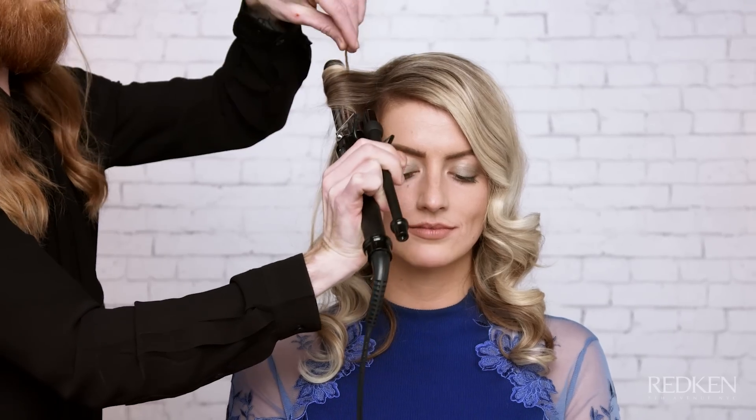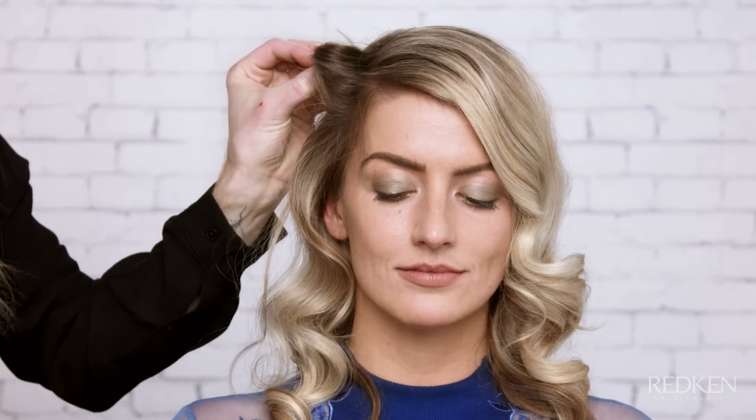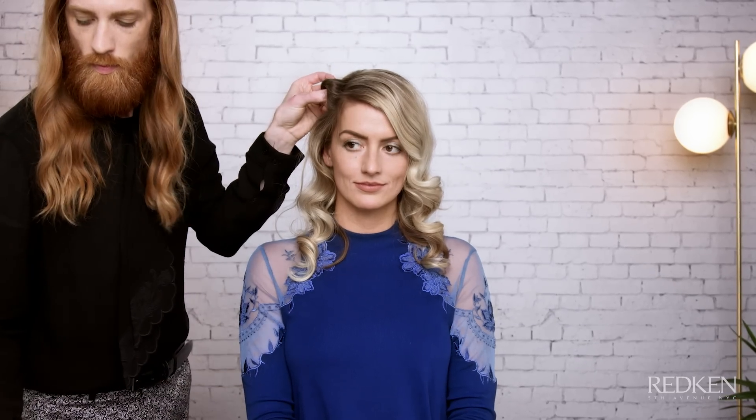Spray with Iron Shape 11 for heat protection. Set the hair using a one-inch curling iron. Holding the curling iron horizontally, take one-inch horizontal sections and wrap the hair around, directing away from the face, until you've completed that entire section.